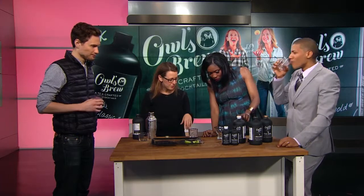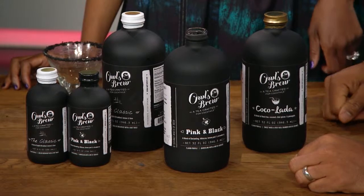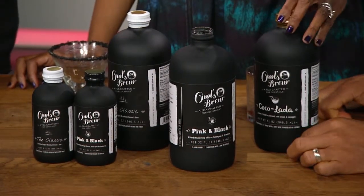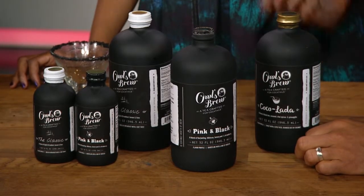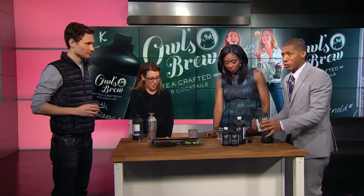What are some of the other flavors? The Classic is an English breakfast with lemon and lime — I love that one with bourbon, but it's also great with vodka, tequila, and with sparkling water. And the Cocolata is almost like a piña colada, but you can have mezcal and get this smoky sweet combination.